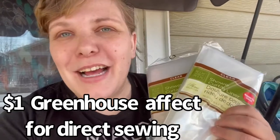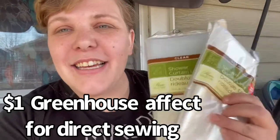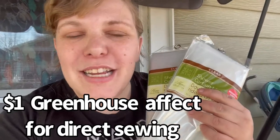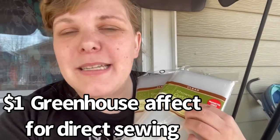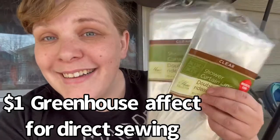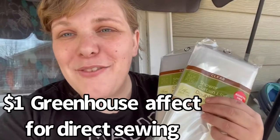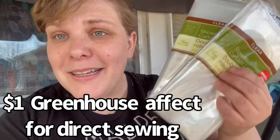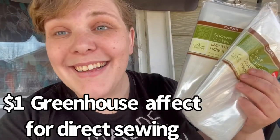I want those seeds to turn into little plants. Something that helps with getting the germination process going is if you have little containers with seeds in it, you might cover it with a ziplock bag. If you're planting outside you might use a greenhouse, or you could cover it with something to make a greenhouse effect. So let's create a greenhouse effect for $1 each — sounds worth a try, let's try it!